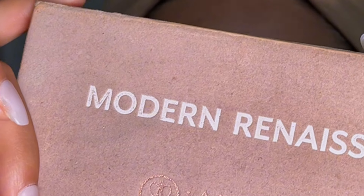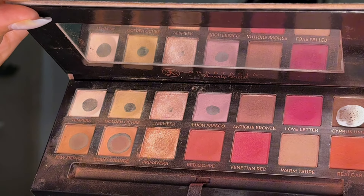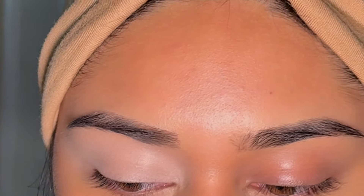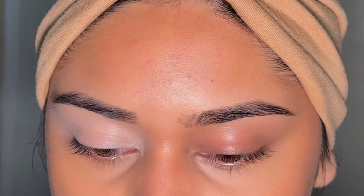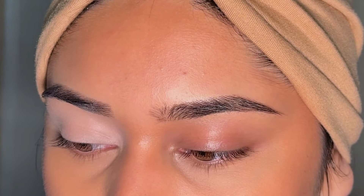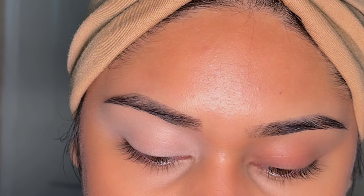We're going in with the Modern Renaissance palette from Anastasia Beverly Hills. This is very dusty — she's used and abused, but very well loved. I'm going to be using only this palette, but if you don't have it, definitely use fall colors. The eyeshadow palette doesn't really matter; of course quality is important, but you don't necessarily need the exact same palette from a tutorial. You can recreate it with similar shades or a completely different color palette.